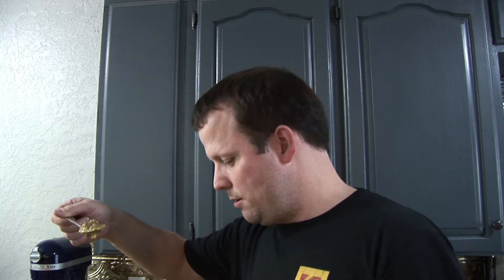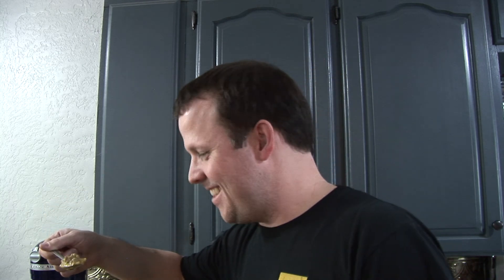Alright, moment of truth. You guys ready for this? This is what we've been waiting for right here. Mmm. Mmm. I like it. Pretty good, pretty good. Kind of attained to it. Very, very good.